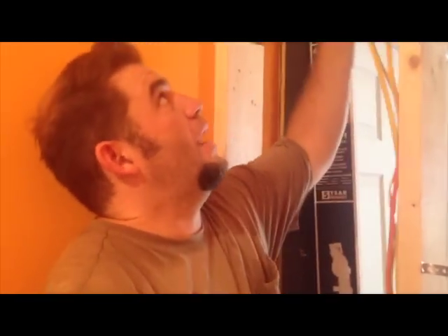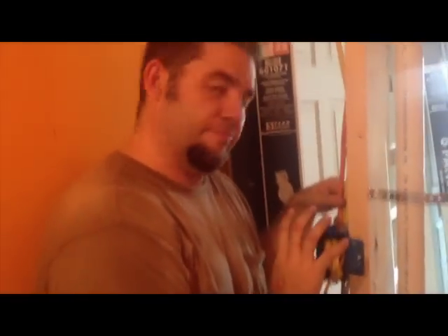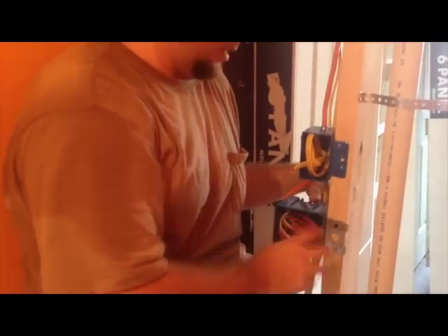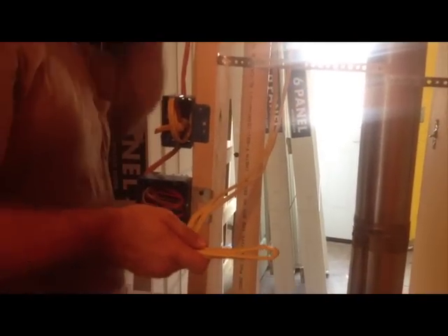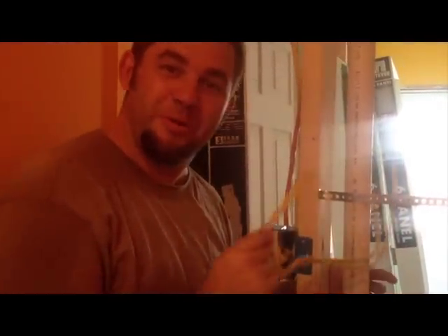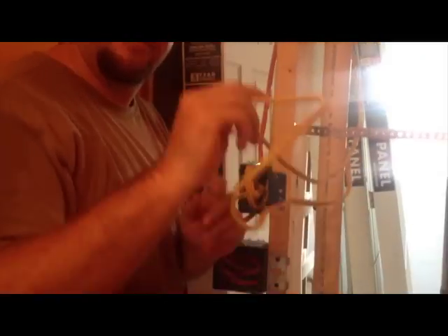I've got all my drilling done. I ran all my wires up through the ceiling, across, over to where the panel's going to be on the other side of the house. Down here you can see I've got my wire ready to go for the wall outlet for the washer, and my heavy-duty wire for the 220 outlet the dryer is going to need. On the other side of this wall, I've got a wire going through this stud to feed the refrigerator, and the other wire will go back up through the ceiling and feed some wall sockets.